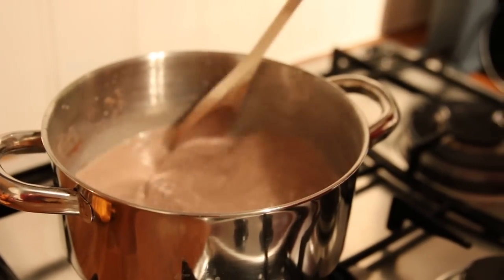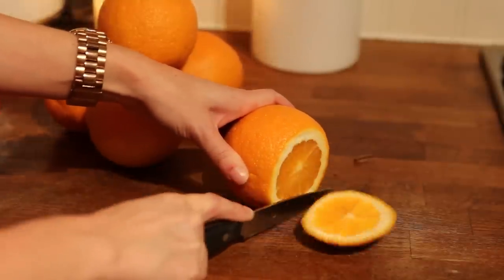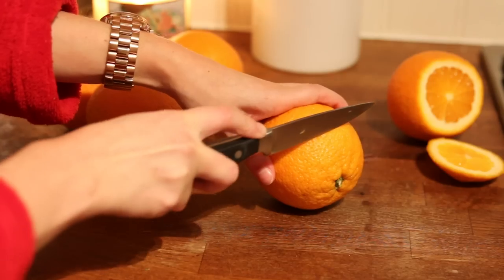How much do you just want to drink that from the saucepan? Now you could finish here, pour into mugs, and whack on a few marshmallows and squirty cream, but if you want to be a bit more creative...